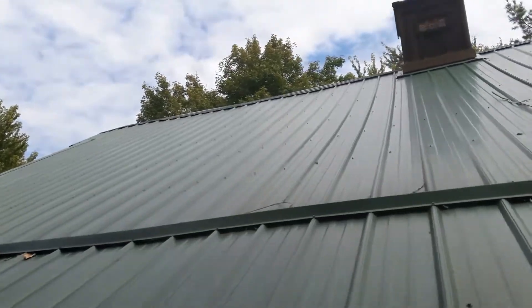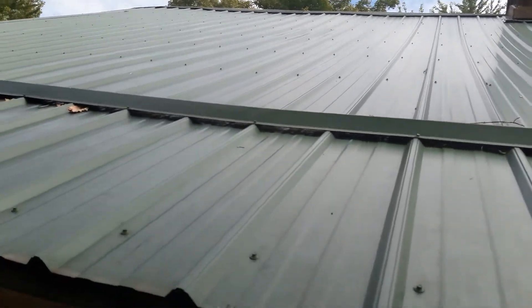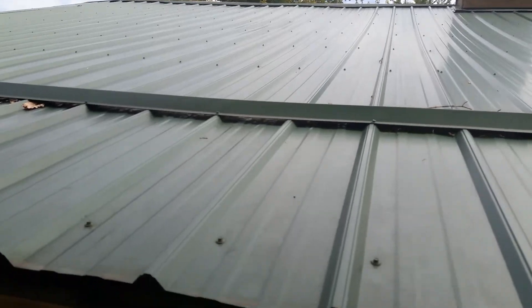Hey there everyone, it's Ryan with Frontline Animal Removal and I want to show you a bad problem. I just pulled this gutter guard back to show you what we got going on.